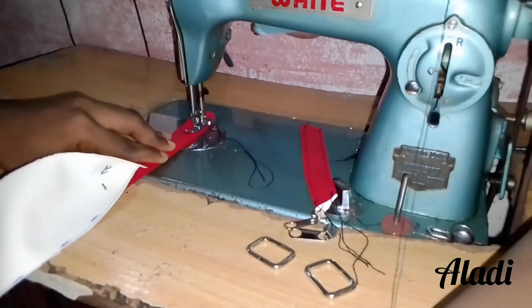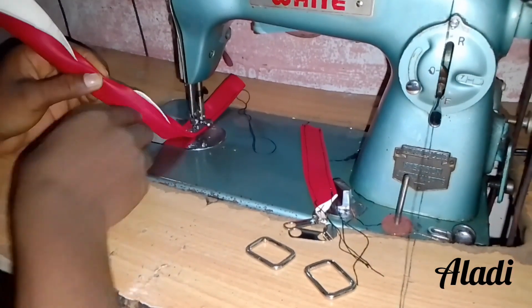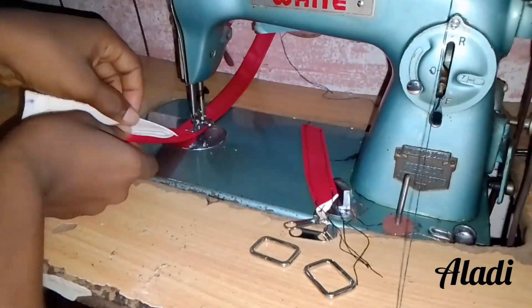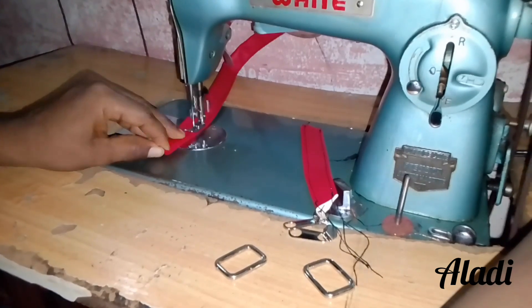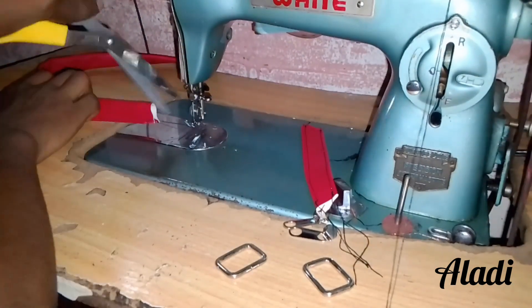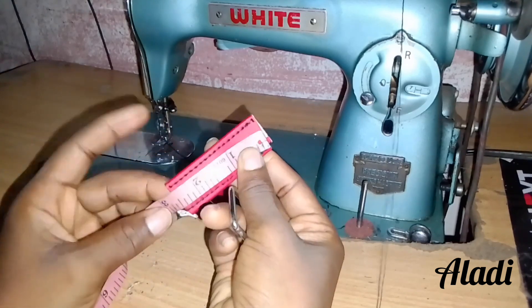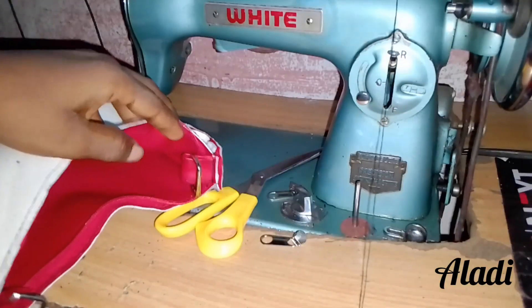After putting in the zip, we do not put the zip lock on yet because it's not yet time for that. Next up, we sew the strap, making the strap for the bag. As you can see on the machine, there is a pair of D-rings which we are going to be adding to the bag as an accessory. We are going to be cutting out two and a half of that small strap, putting the D-ring in it, and sewing it to the top of the side of the bag — that's how it's going to be sewn.